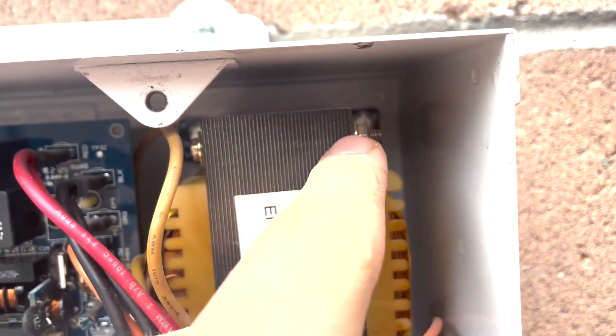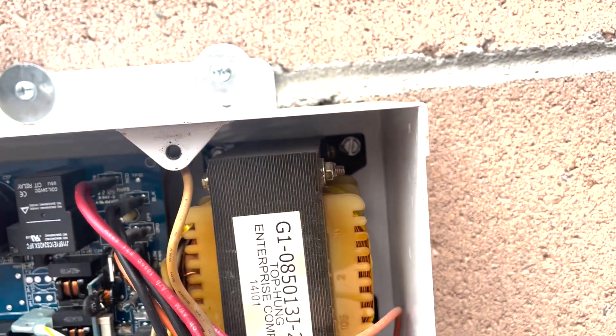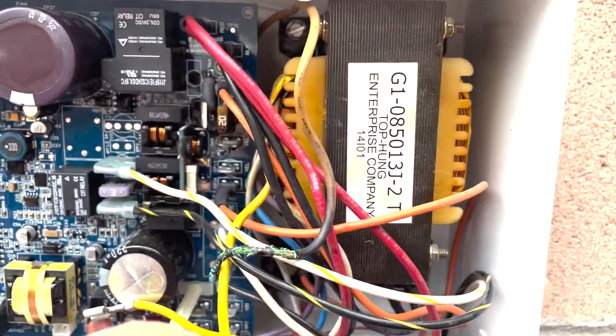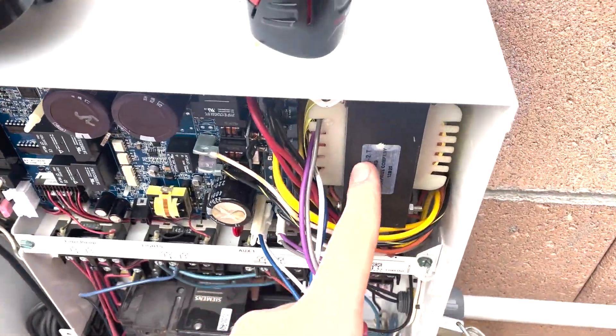Now what we're going to do is just reach back in there with a 5/16ths driver, take out the transformer, and put the new one in. We should be in business. New transformer is installed — pretty straightforward. It's just those four screws.